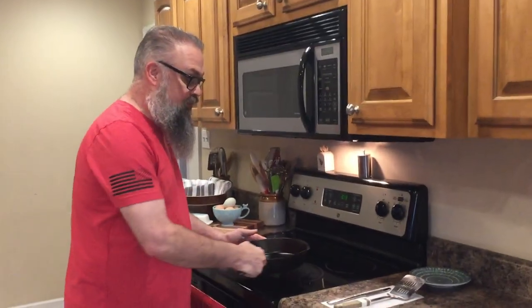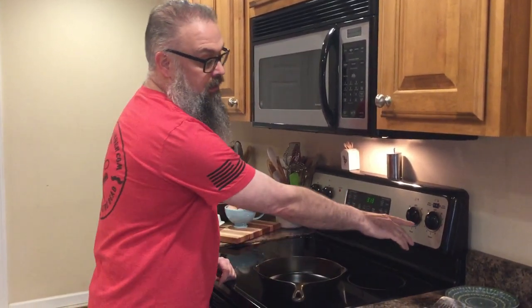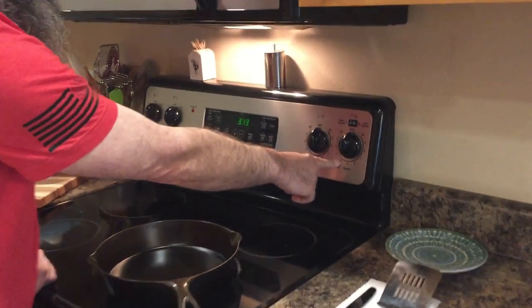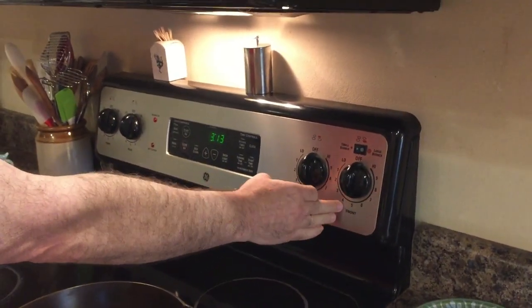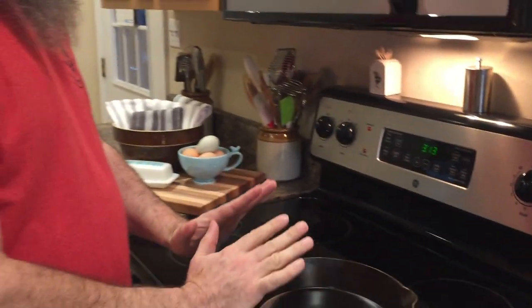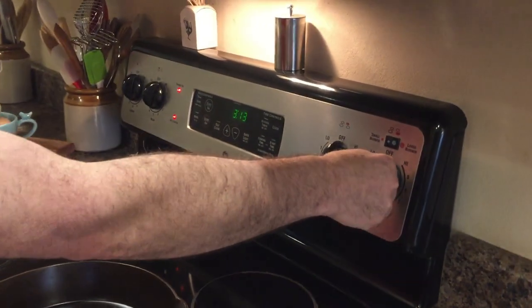Today we're gonna do something simple — just frying an egg. We're going to go over how to fry an egg and how to get it not to stick. The main issue is heat: you don't want to get it too hot. I never go above four with cast iron — I can boil water, fry bacon, anything I need to do at four or below.